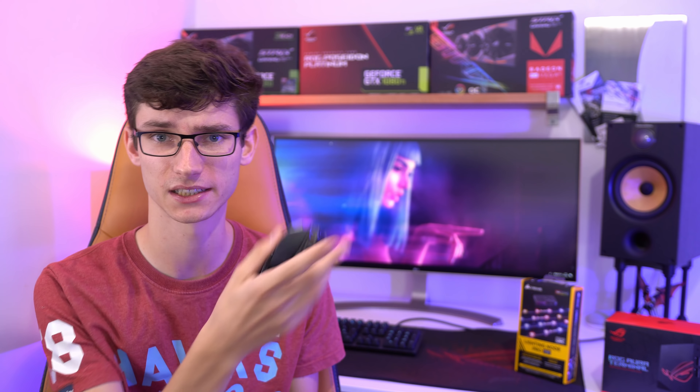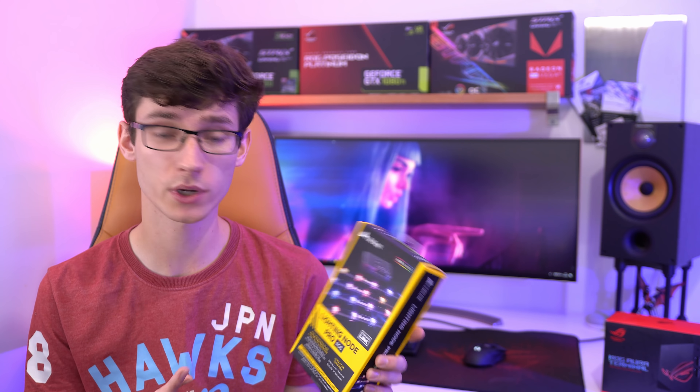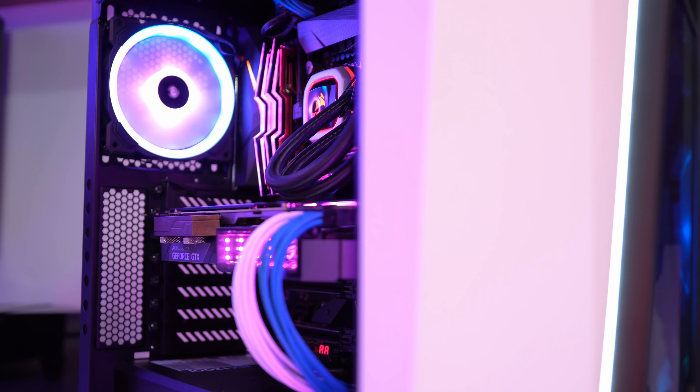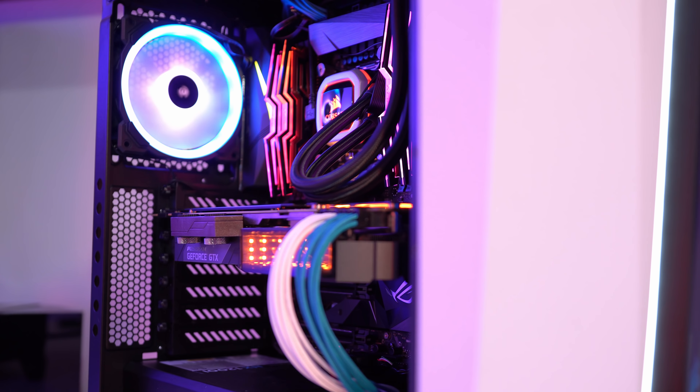As soon as you start using it you can't see the lighting anymore, and especially as this is a wireless mouse it just drains the battery — it's sort of pointless. Then we have something like this which I really like: it's Corsair's Lighting Node Pro. This goes in your computer and can be used to sync up RGB lighting and control it with your PC.